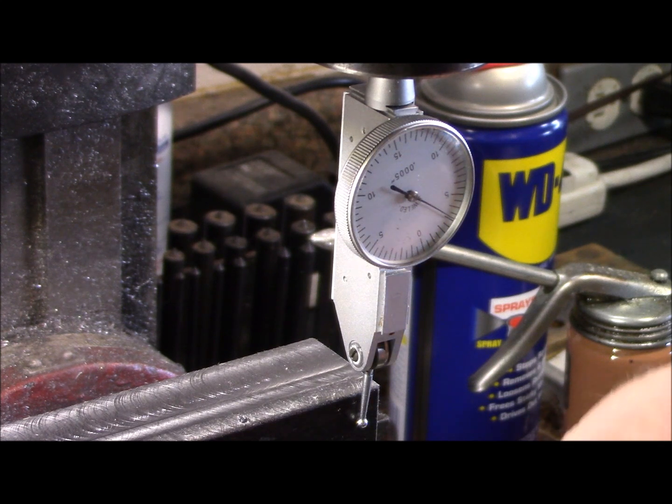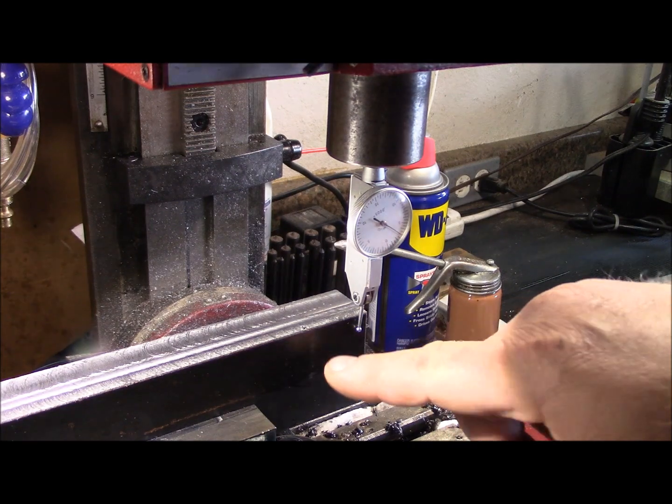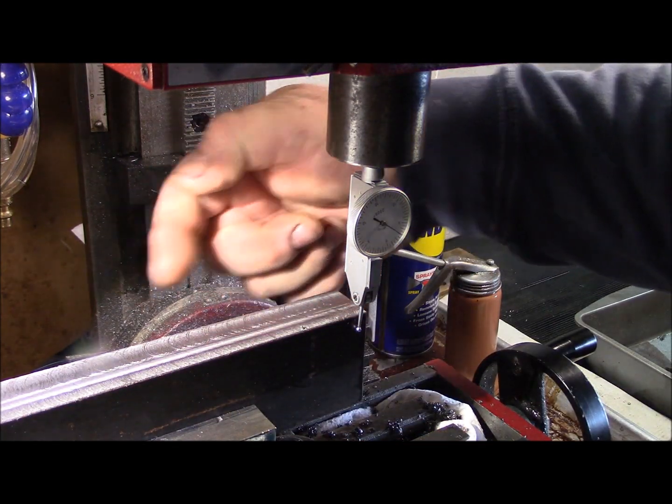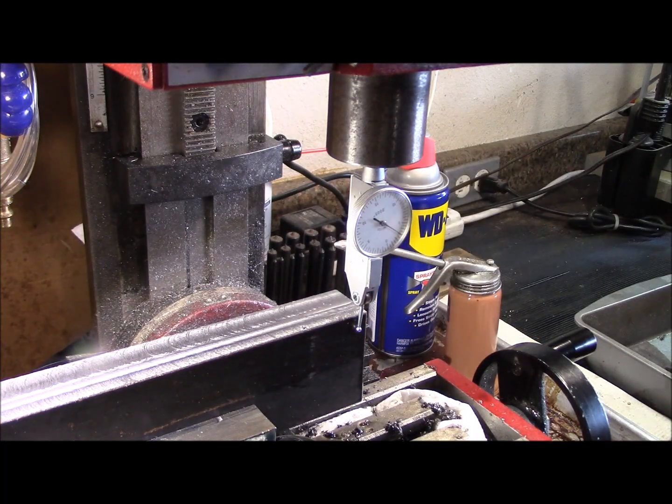It would appear I have a high spot right here in the center, but if I've got to lose a thou here and there I'm not going to worry about it. The beauty of it is once I true up this side and make it nice and straight, I can just go to the back and start on it too — that way both of my sides will be exactly parallel.